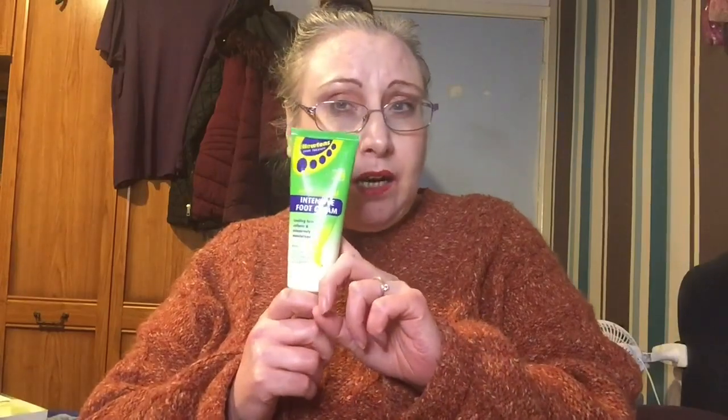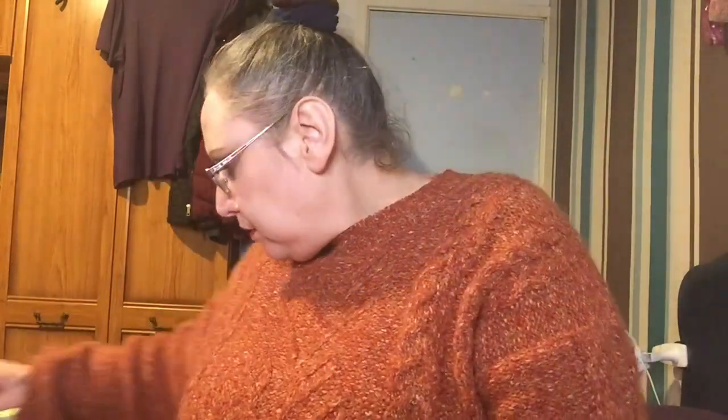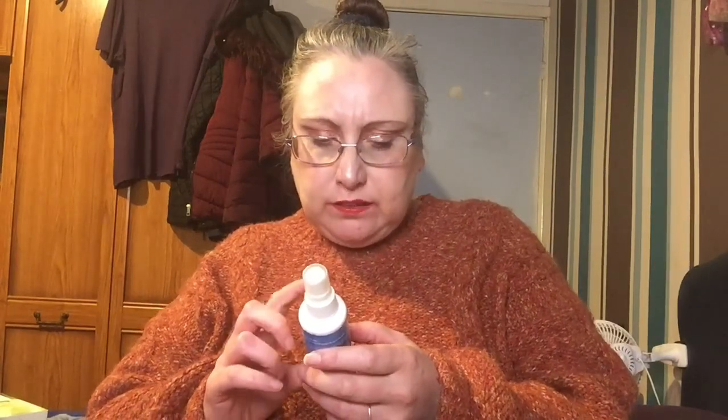I have another hand wash - it's a bit runny but always good to have, so I'll keep that as a refill. I also have this antibacterial intense foot cream from Newton's - this is my second tube, I really like it, highly recommend it, it's staying. I picked up this Fabulosa spray you use down the toilet before you go - does it work? No, it does nothing. So that's going.